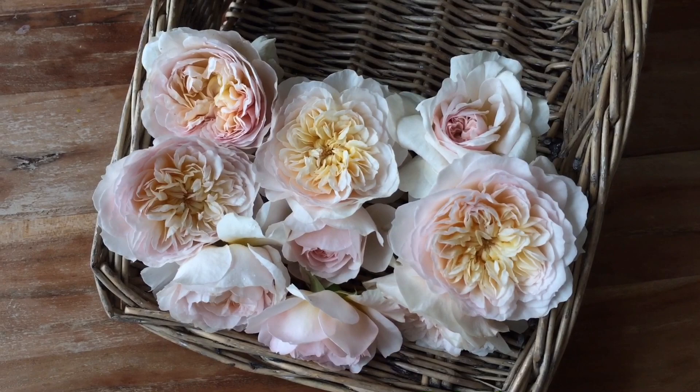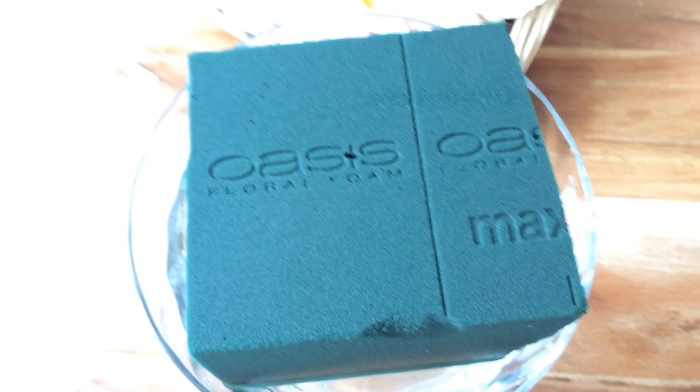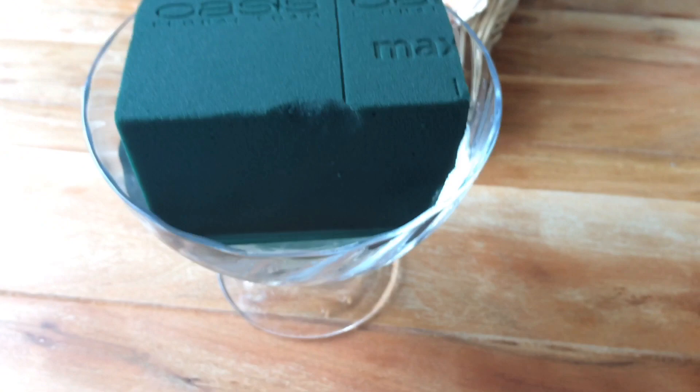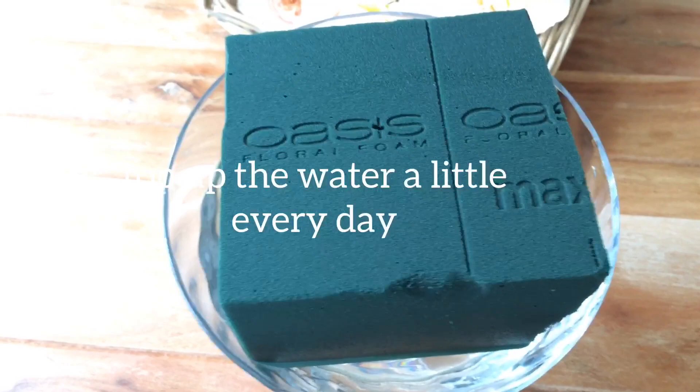I buy a big box of Oasis floral foam — the Maxi Life variety. It comes in an oblong block. I cut it in half, put it under the tap until all the water is soaked in, and then I put it in a bowl and fill it half with water so it's actually standing in water.